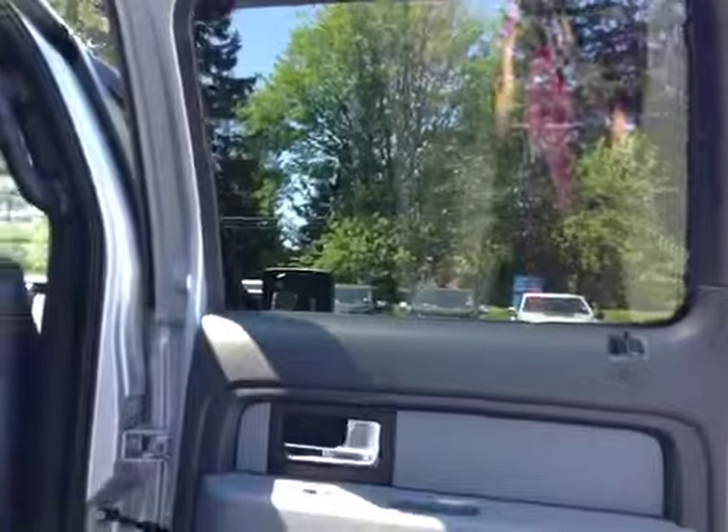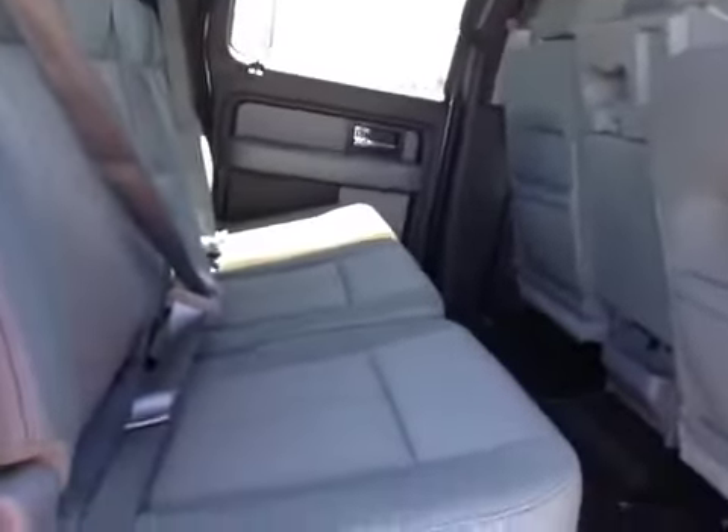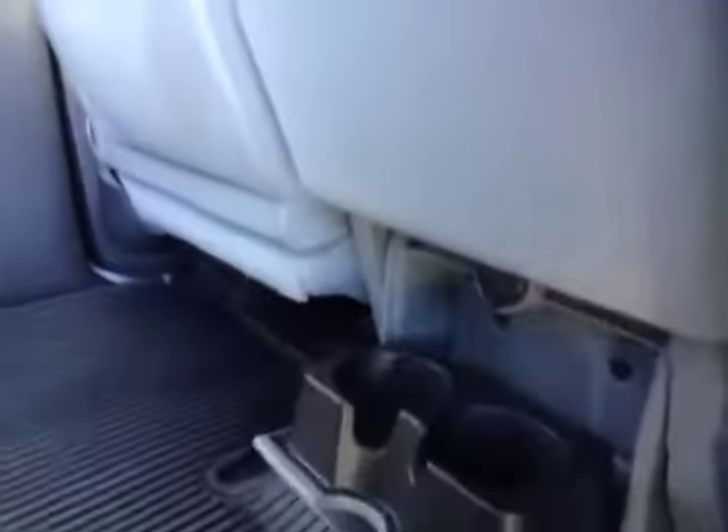Tinted door with power windows and locks, a side handle, back seat pockets, and seating for three. The seats do fold up using that lever right there. In the middle, you have a power outlet, as well as a cup holder and a little bit of storage.